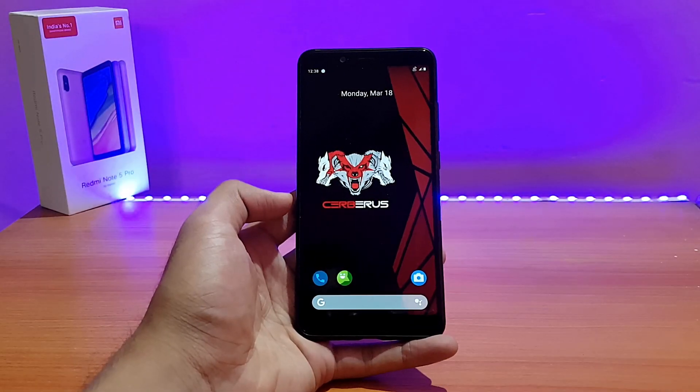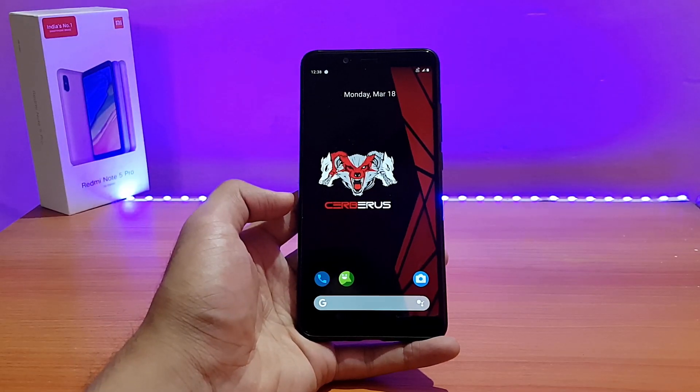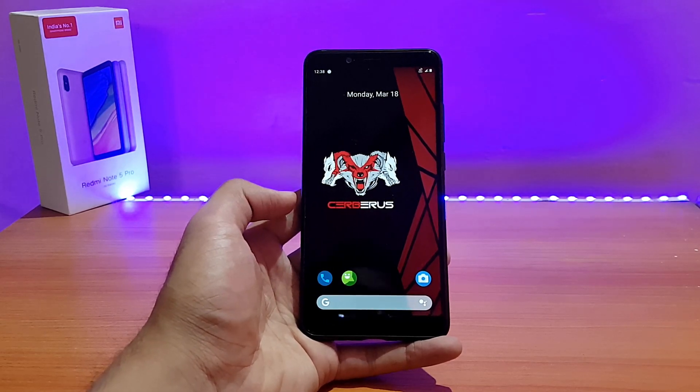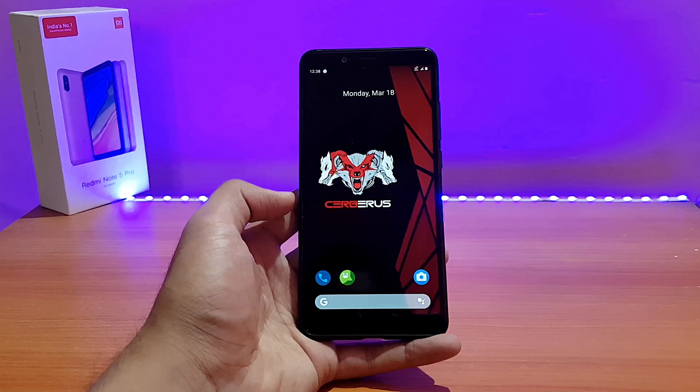Welcome back to the channel everyone, hope you are doing absolutely well. This is 80 back with another video. Today is going to be the review of the Cerberus OS based on Android 9.0 Pie for the Redmi Note 5 Pro, so without any further ado let's get started.